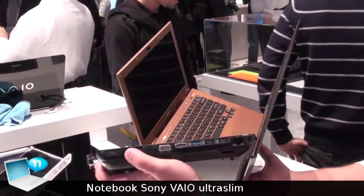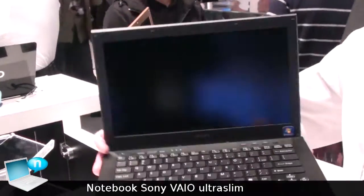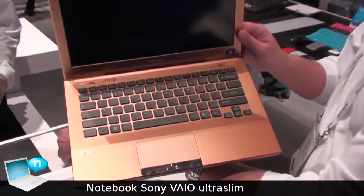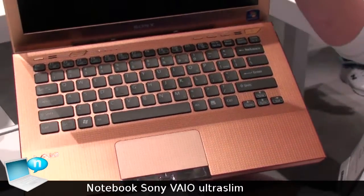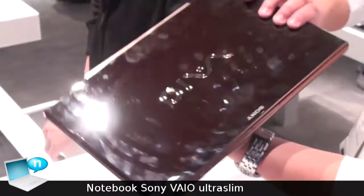It includes all the ports, including memory stick, secure digital, and HDMI out. Now, these are just design concepts. They will be released with the second generation Intel processors sometime this year. We don't have any specifications on the details as of right now.